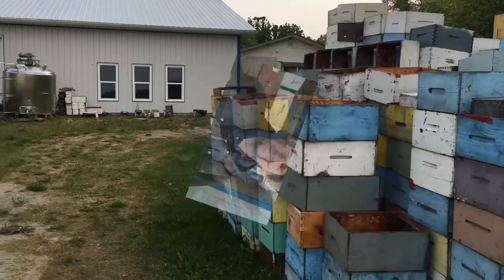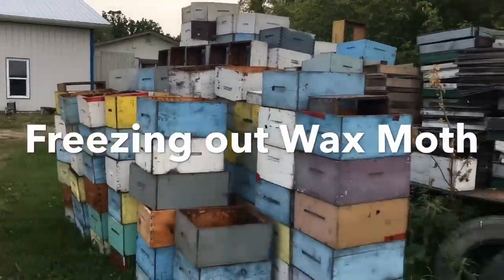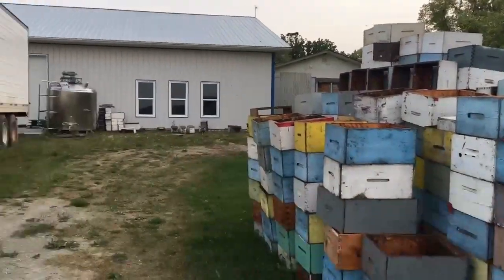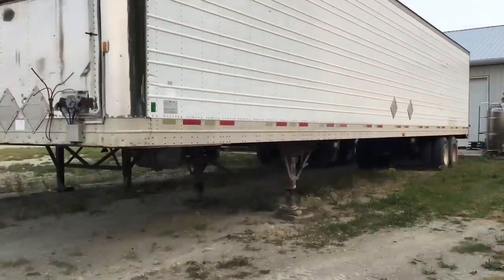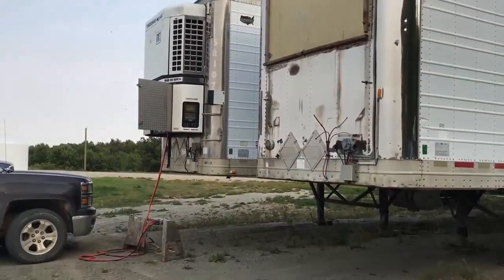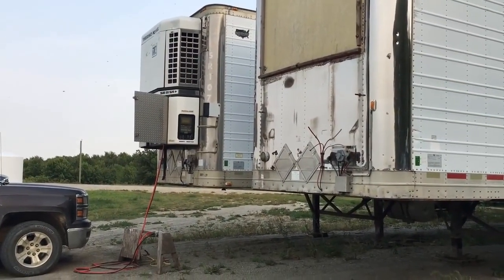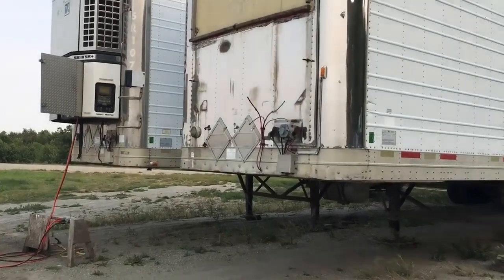Here's my backyard — it looks like most other beekeepers' backyards, it's full of stuff. I have my storage trailers here, and one trailer has a reefer unit that happens to work, so I make use of that. I'll show you what I'm doing.